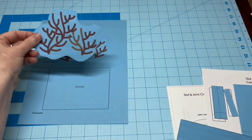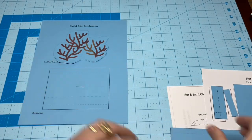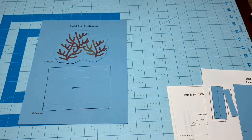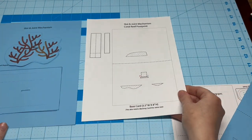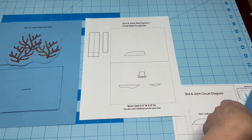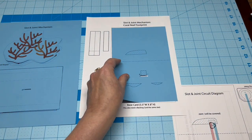To make it easier to focus on the underlying circuit, I'll be using a template and props that I created. Rather than demonstrating how to make a mechanism with a rectangular center, I'll be using a modified shape that looks like a coral reef. If you'd prefer to use the rectangular footprint, it'll also be available in the downloads.